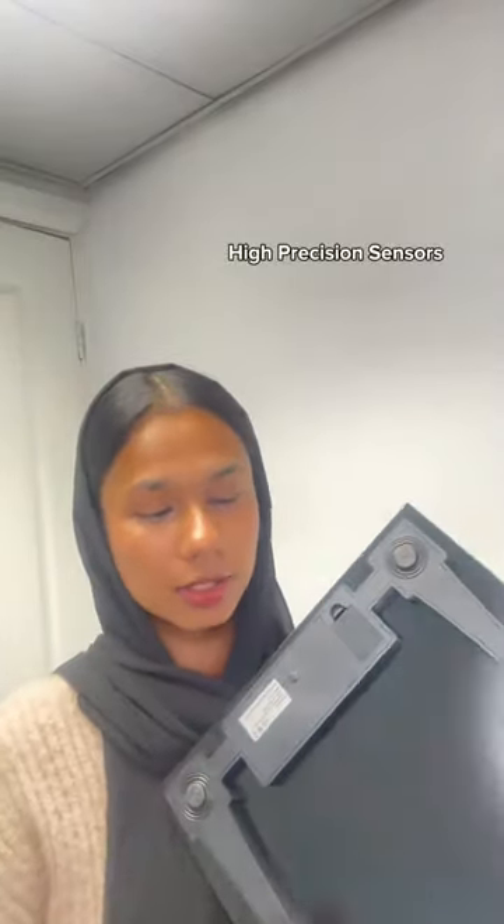You can change the units into kg, lb, and stone. It comes with four high precision sensors that give you the most accurate weight.